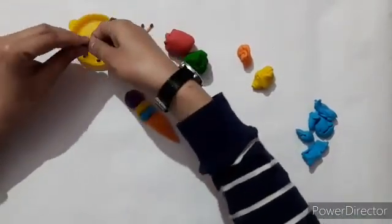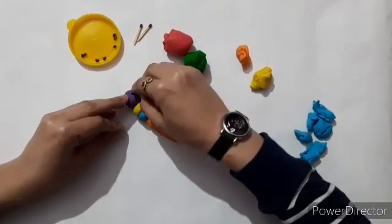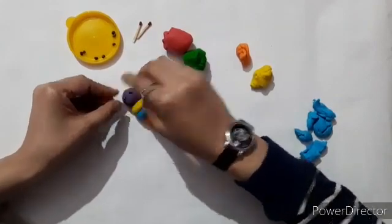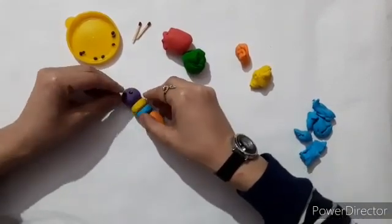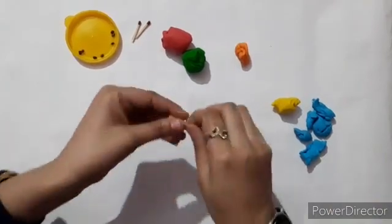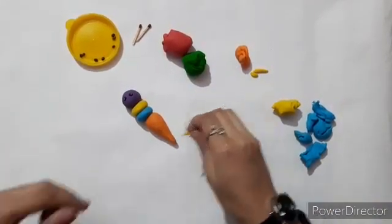Now make eyes with black pulse. You may use clay for making eyes as well. Then make a smiley with yellow colored clay.